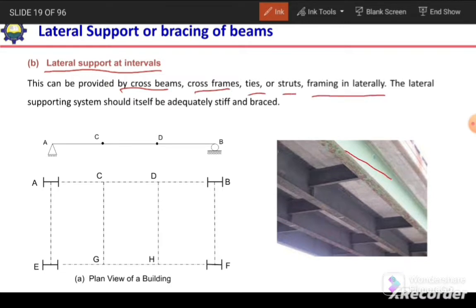As we can see in this figure, these are the beams and lateral support is provided at intervals. This is the second way to provide lateral support to prevent lateral torsional buckling. Here, the lateral support can be in the form of secondary beams, cross beams, or cross frames.